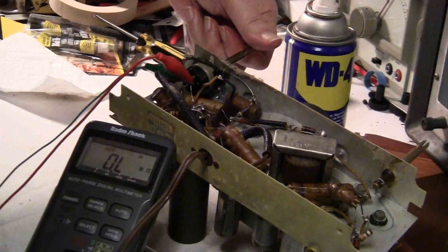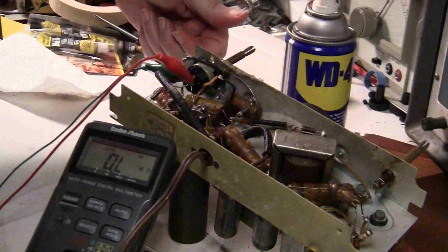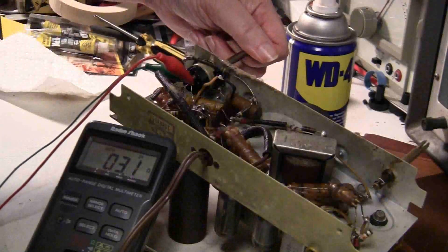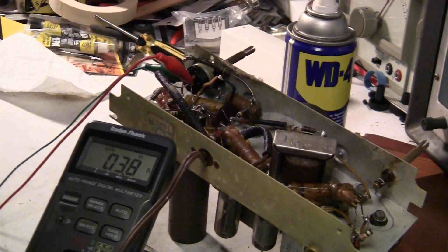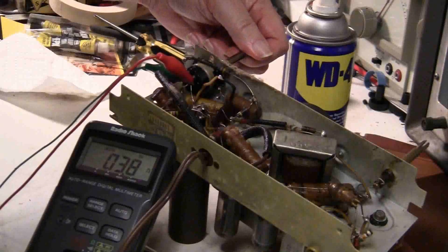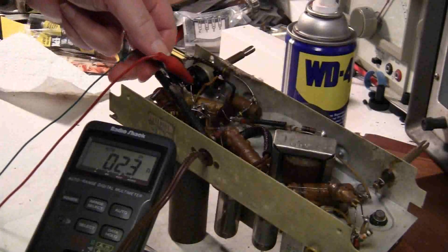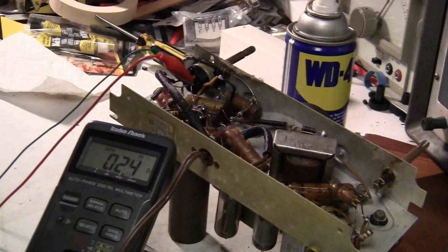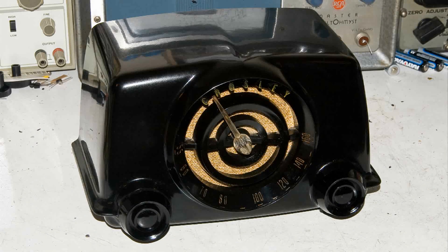So we may have saved this original switch. We'll do a little more testing, but I would like to keep that original if possible. I'll be doing some more testing of that switch, but now it's time to change out those capacitors.